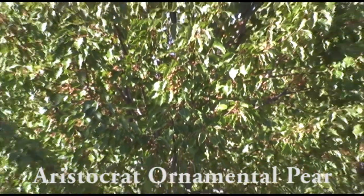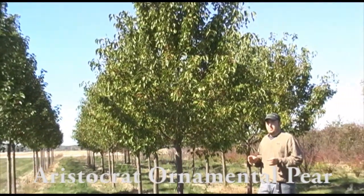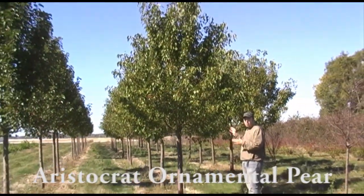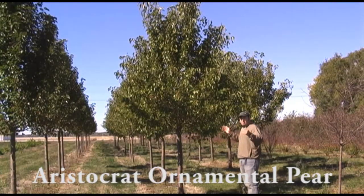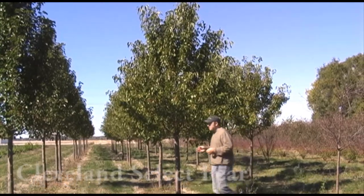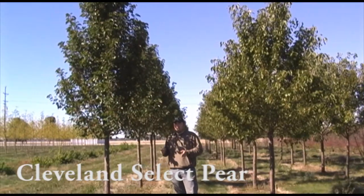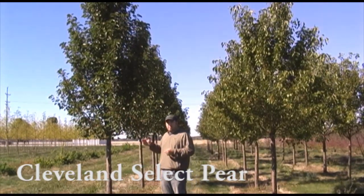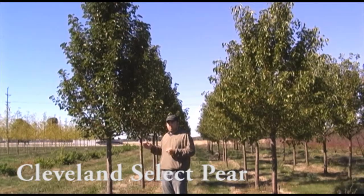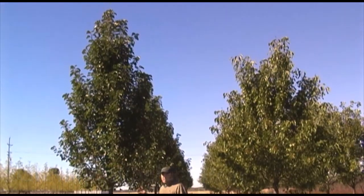One of the common questions I get asked is what's the difference between an Aristocrat Pear and a Cleveland Select Pear? The Aristocrat Pear has a wide, more open shape with a size of 45 by 30 feet, whereas the Cleveland has more of an upright, narrow shape and gets about 35 feet tall by about 15 to 20 feet wide. So if you need a tight space to be filled, the Cleveland's the one you'd want to go with.